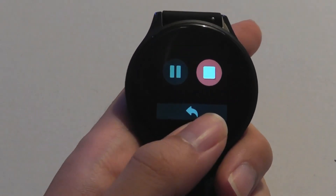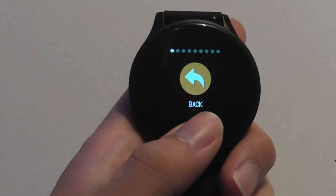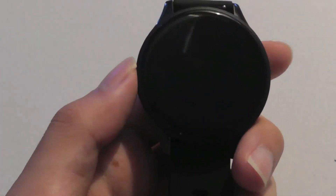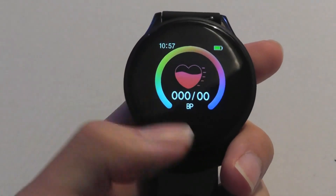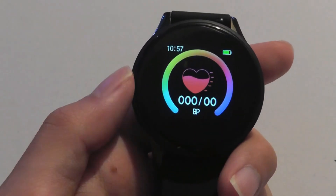We can stop a session by long-holding on this key, and exit out of the menu by going back to the icon and long-holding again. There is haptic vibration, so the watch does vibrate to give you confirmation whenever you've tapped on something or whenever you get a new notification, which is pretty nice. Because there's only one touch-sensitive key, it can be a little tedious to cycle through a longer list.